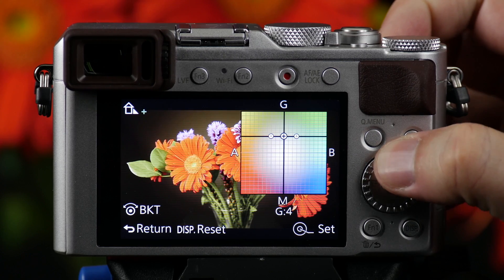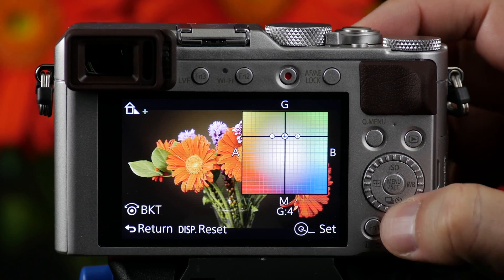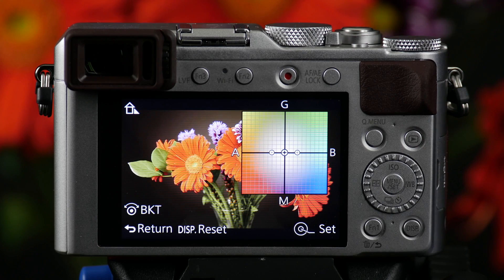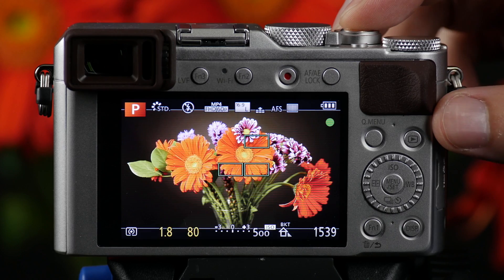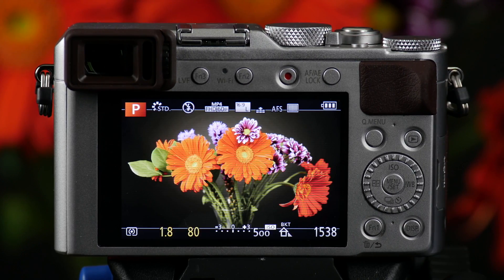You also have the ability to change the center weighting point before you take the first shot. So we're going to go ahead and lock this more center. We're going to create more of a reddish, a center weighted, and a blue photo. Simply press the shutter to focus the camera, push it all the way down, and it will capture three different bracketed images.